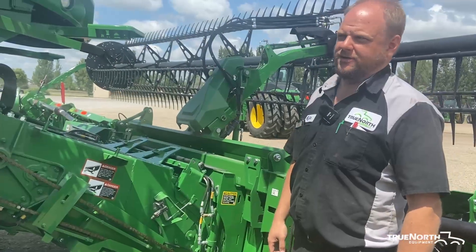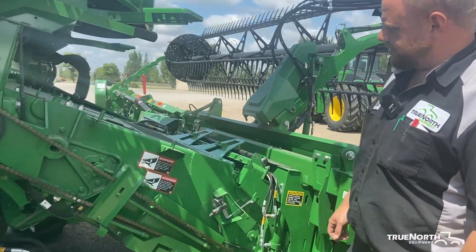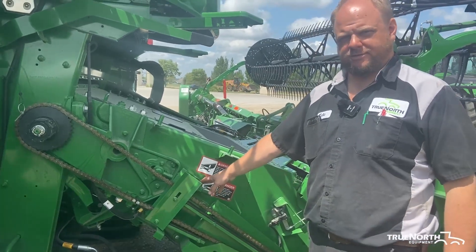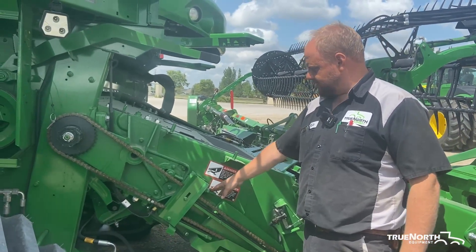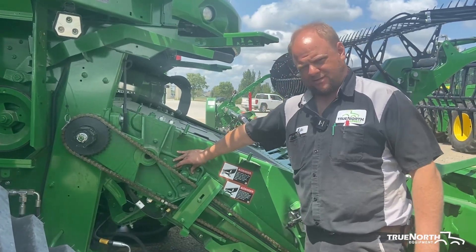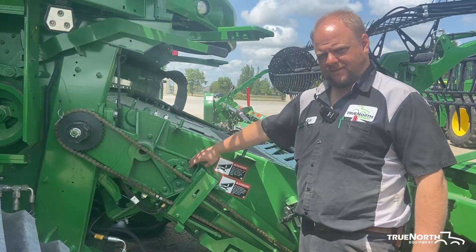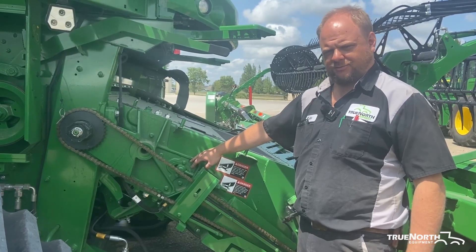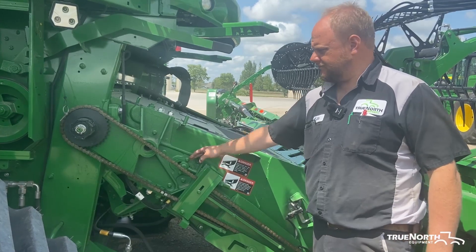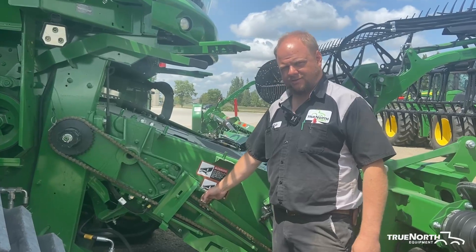We're going to cover some maintenance points on an S700 combine. We'll start at the feeder house. The feeder house chain rides on a floating frame that's got spring tensioners on each side. The tensioner is adjusted with this nut, and you have an eye bolt that sits in between these hash marks that act as gauges. When the eye bolt gets to the front, that tells you you need to either take a half link out, or if there's no half links left, then your chain needs to be replaced. It's also important to make sure you maintain the proper tension on the feeder house.